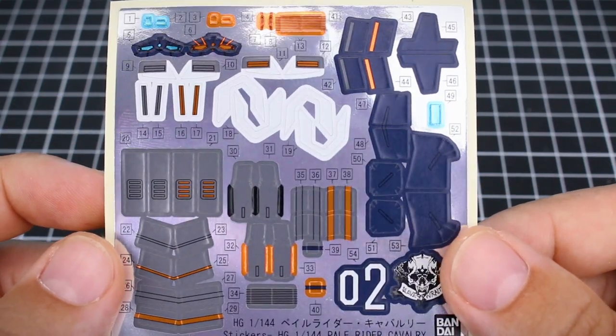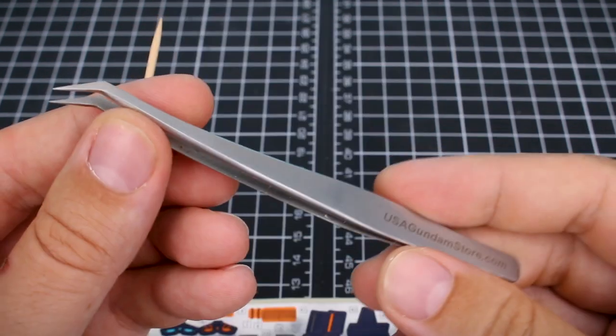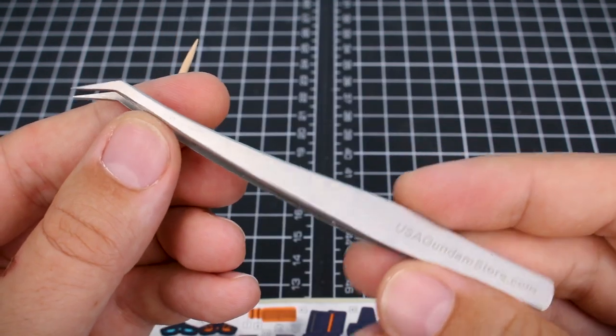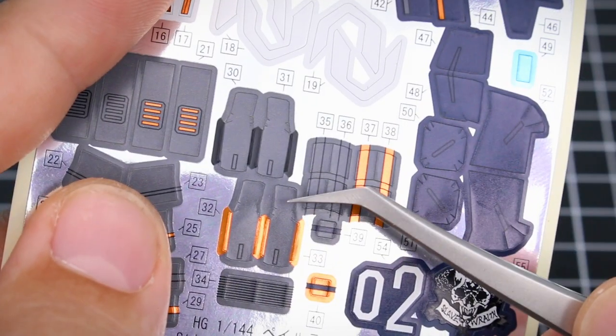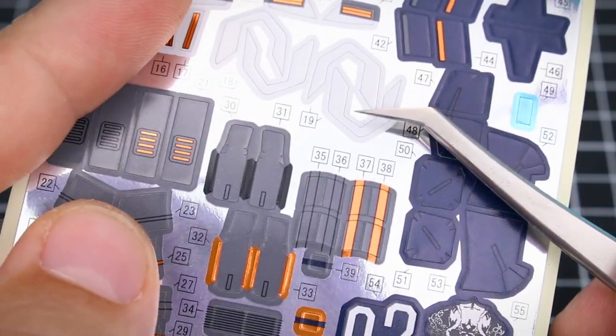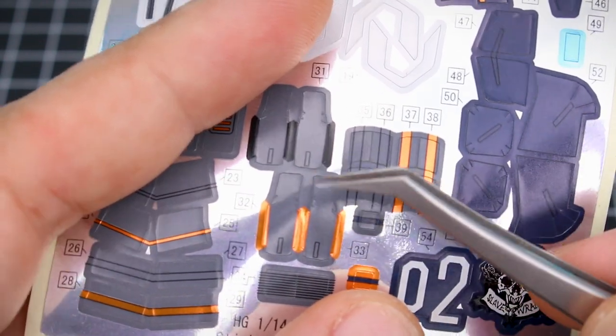In order to make the model kit more color accurate, foil stickers are used instead of separate parts. The two most useful tools are a set of tweezers and a wooden toothpick. The tweezers are used for removing the sticker from the sheet and placing it onto the model, and the toothpick is helpful for pressing the sticker in and around any detail areas on the part.